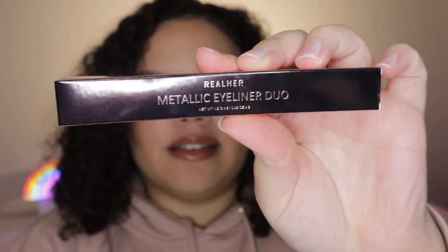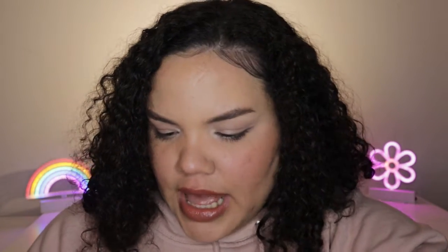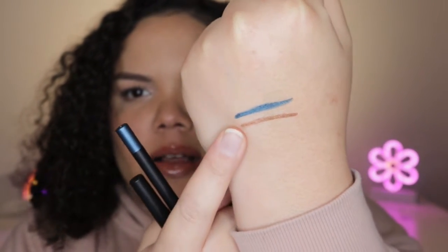This is the Metallic Eyeliner Duo and there are two in here — obviously it says duo. There's like a copper color and then there's a blue color. I'm just gonna swatch it. Honestly, I'm really excited to use these on my eyes because the colors are really pretty. The blue doesn't really look that metallic, but the copper kind of does. They're really creamy so they must be super easy to use. This liner duo retails for $30, which is a lot for liners.